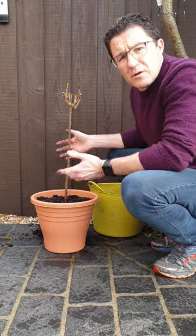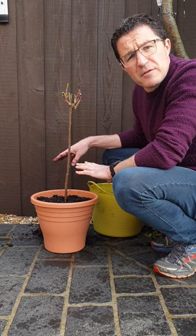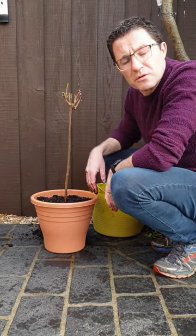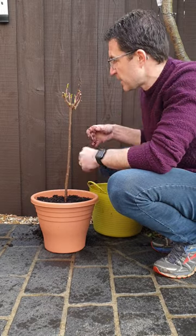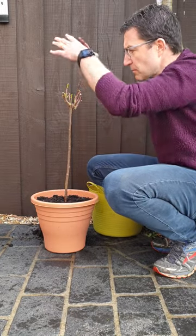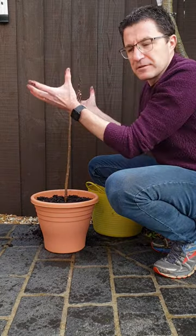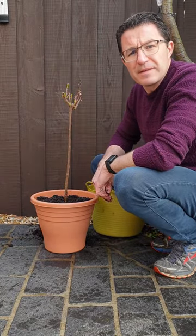There you go, all done — simple as that. Give it a bit of water when you're first finished and then probably don't water again until the surface of the soil feels dry. After that, this rose will make a lovely rounded football head of petals and flowers and it will look absolutely stunning. Thank you.